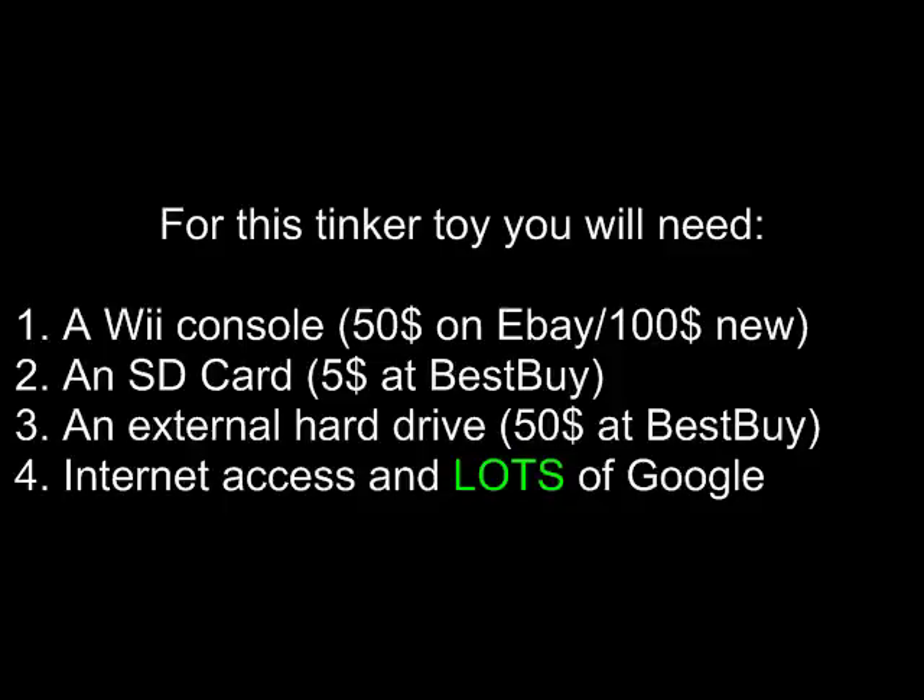You'll need an SD card — maybe $5 at Best Buy. You could find a better deal at Tiger Direct. Don't waste your money on SDHC or really big SD cards. If you're going to set up the USB loader and use a hard drive, you're going to put all your stuff on the hard drive, so you really just need the SD card for a few apps.